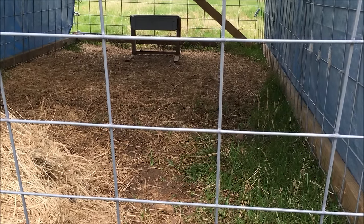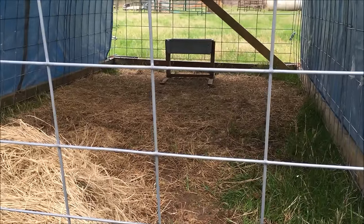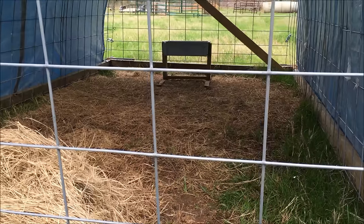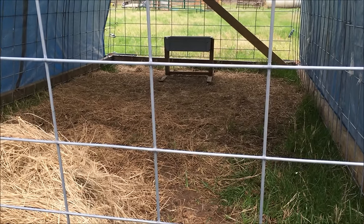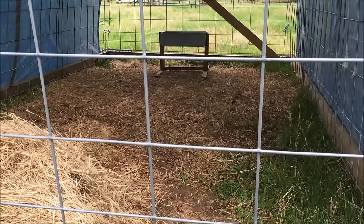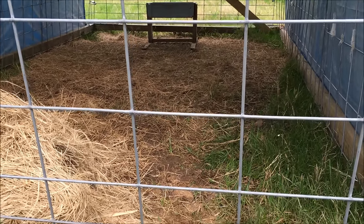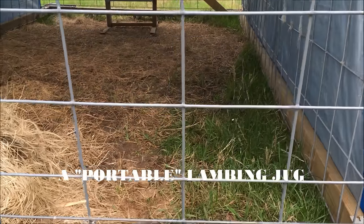I didn't have to hold her again — just that one time — but I did leave her pinned up. Now, if I just turned her out in the pasture, she may have loved the little lamb but not let it suck. The key — and that's what this lady told me — is put them in a small space. The people that run multitudes of lambs, especially wooled lambs, call it a lambing jug. This is basically a lambing jug out in the pasture.